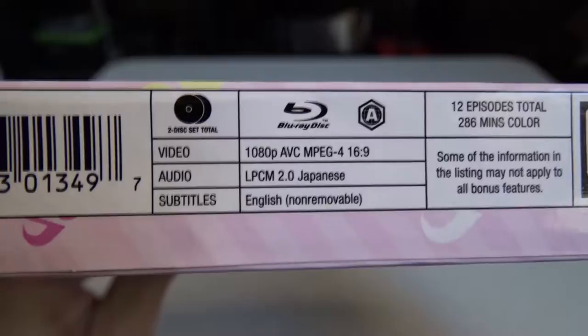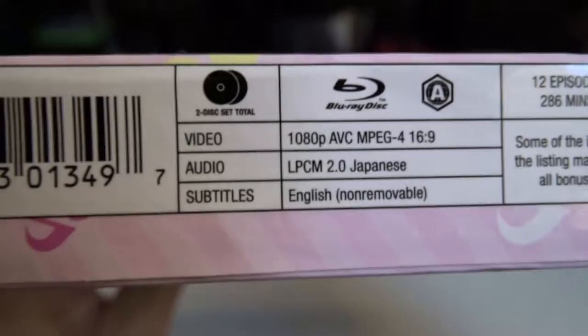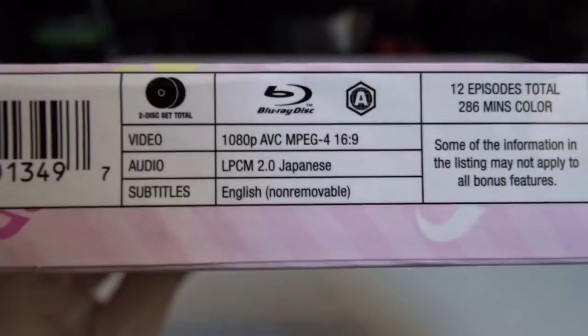The specs listed are: 1080p, AVC, MPEG-4, 16x9 aspect ratio, Region A, two-disc set total. Audio is Linear PCM 2.0, Japanese only. Subtitles are English, listed as non-removable.